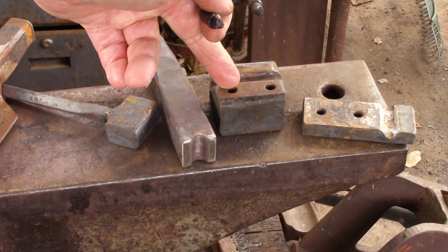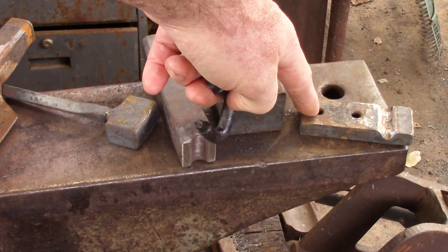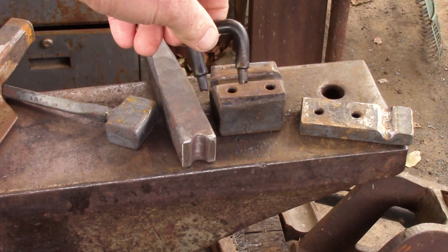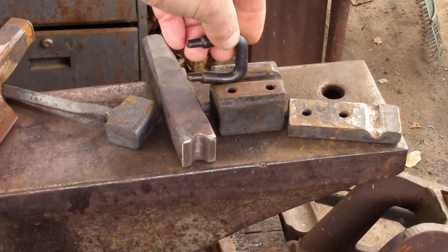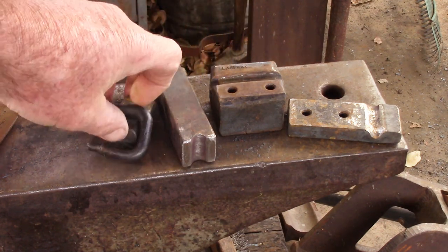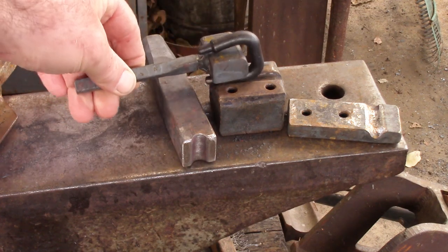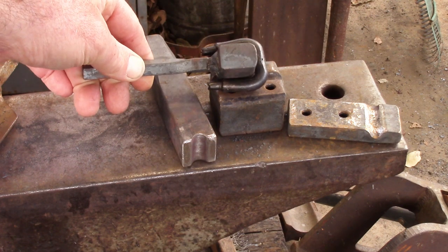If you don't have access to something like this, you can manufacture one. This is inch and a quarter by half inch. The holes are as per drawing, which I believe is inch and an eighth on center. And these clefts here are three-eighths of an inch to accommodate the three-eighths bar stock. And you're going to make a mandrel, which is going to be used for helping you shape up the staple as you go about your business.